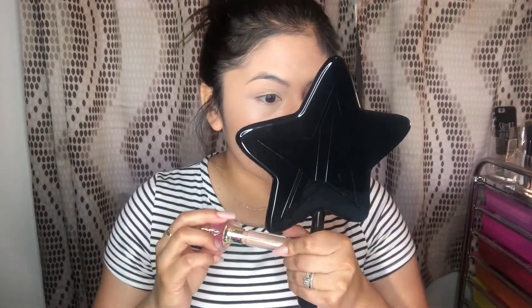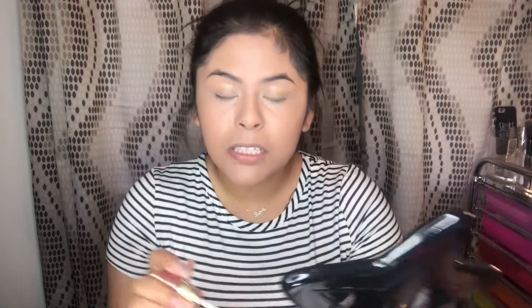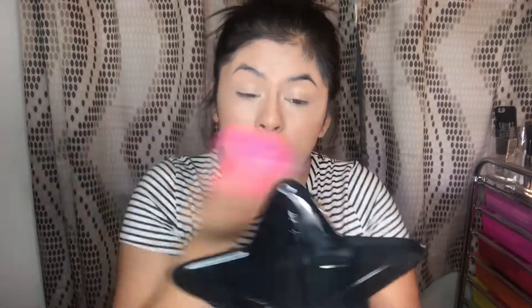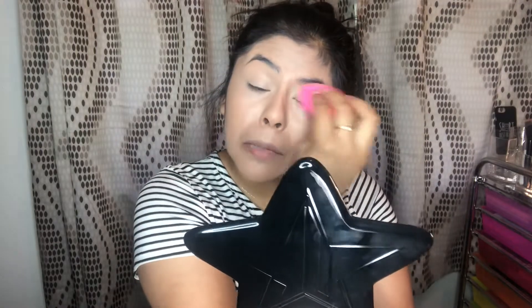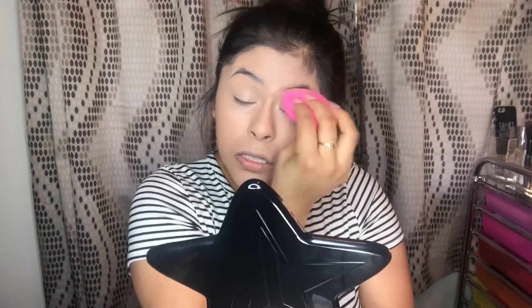That added a little bit of highlight, which is nice. I still am loving how this concealer looks - it made my under eyes look so good. I'm putting some on my lids to prime them because I don't really use eyeshadow primer. I sometimes use the MAC Paint Pot, but I usually use concealer.